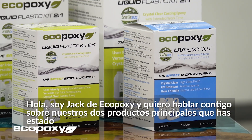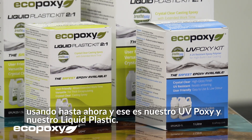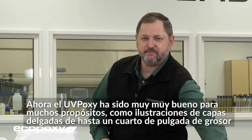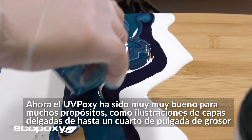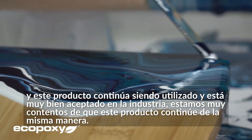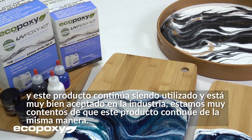Hi, I'm Jack from EcoPoxy, and I want to talk to you today about our two main products that you've been using so far. That is our UVPoxy and our Liquid Plastic. The UVPoxy has been very good for many purposes, such as thin layers, artwork, anything up to a quarter of an inch thick. This product continues to be used and is very well accepted in the industry.